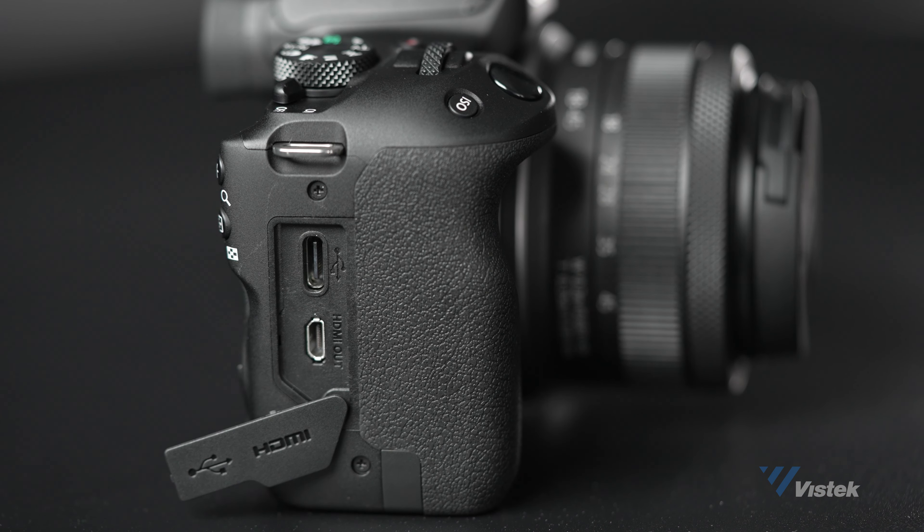The R50 can easily be turned into a webcam via USB-C — just plug it into the camera and into the computer and you're ready to go. It will be recognized as a webcam by video chat and live streaming services. This method automatically gives a clean output, meaning no menus or control information gets output via USB-C.